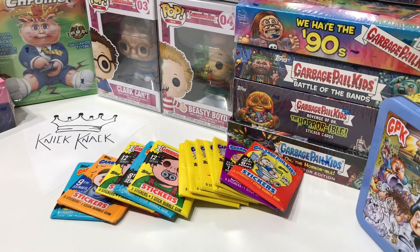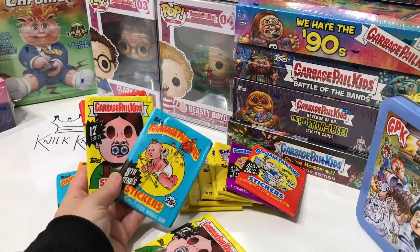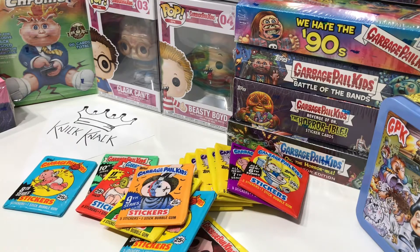I'm really excited to be opening these wax packs and trying to fill out my collection. Up here in Canada it is hard to find Garbage Pail merchandise. I usually have to go to some specialty hobby stores and even they're finding it hard to locate Garbage Pail Kids stuff.